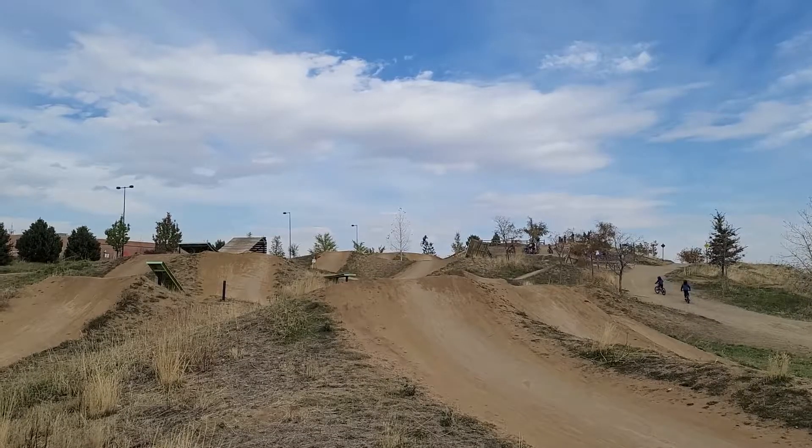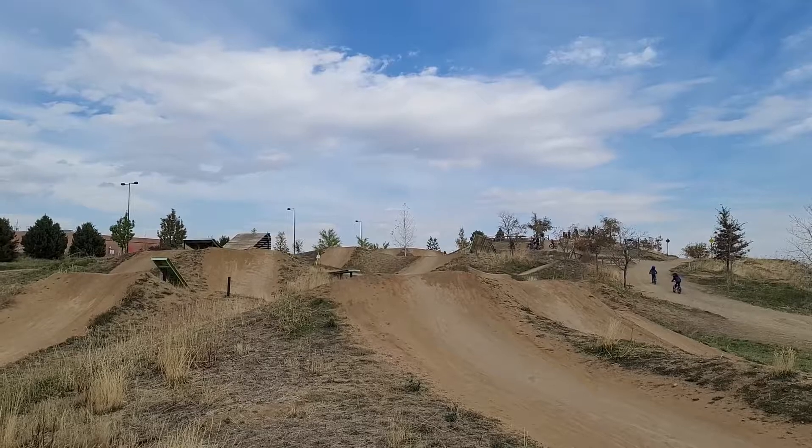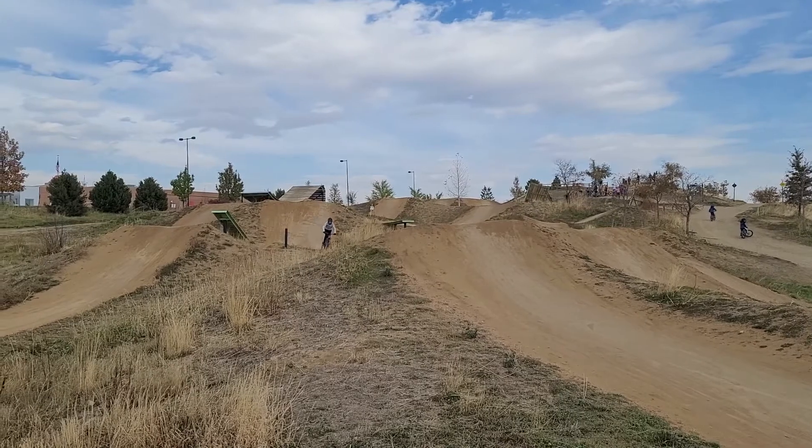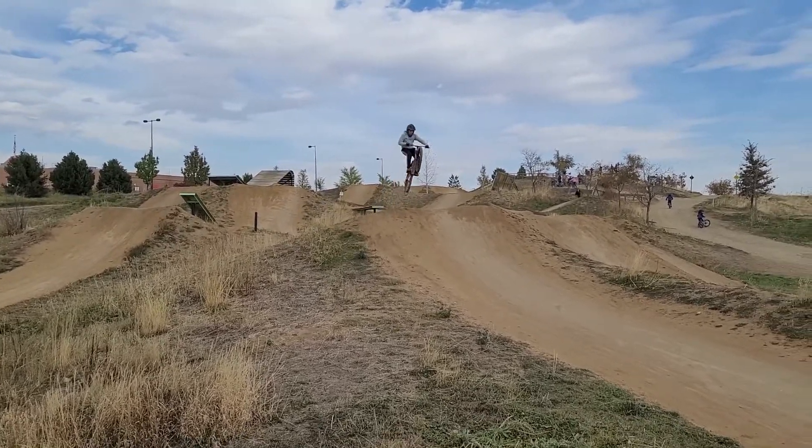So after I fixed up my front tire, I decided let's go take this out for a ride at Valmont. So I went to Valmont, I hit up large, did a new jump today. And yeah, it worked perfectly fine, it was good. And I'm actually really impressed with myself.